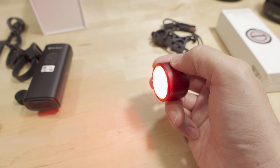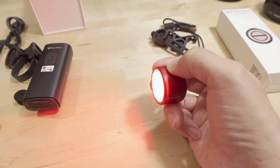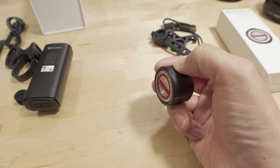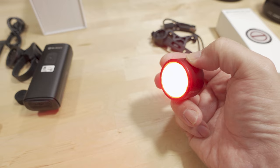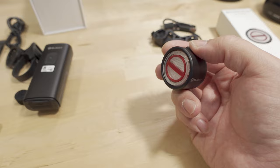Press and hold the on/off button to turn it on. When the light is on, use the power button to cycle through the different modes: low, high, flash, group ride, and eco smart. Long press the on/off button to turn it off. When you turn it back on, it remembers whatever mode you last used — so if you prefer group ride mode, it'll start on that next time.